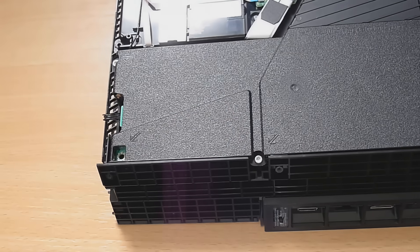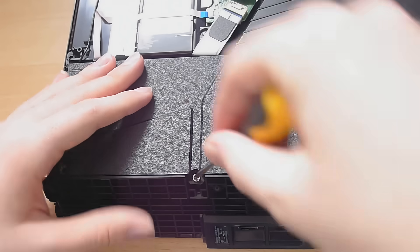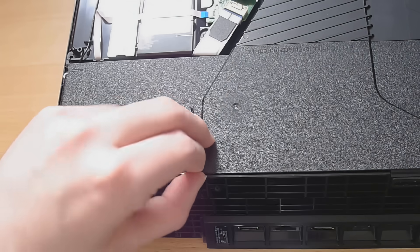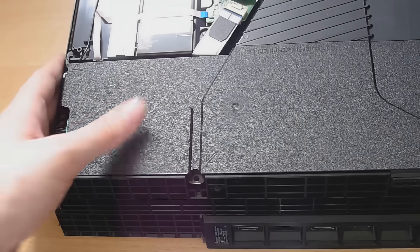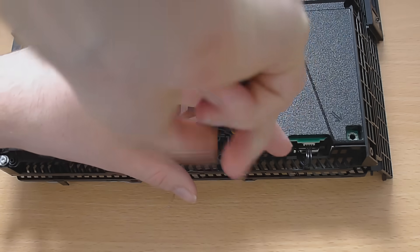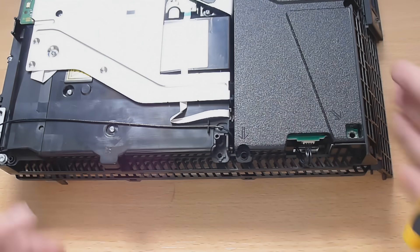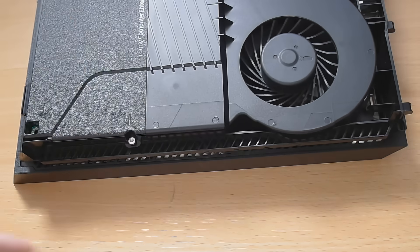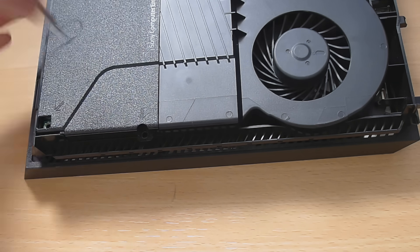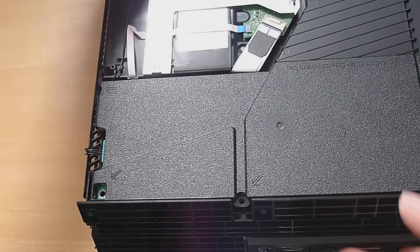There are also more security Torx screws — there's one right here with little arrows pointing to them. I've already broken the security bit off this one so I can take it out with a normal Torx screwdriver. There's another one around the side here as well. I've broken the security bits off most of these using that flathead trick, which also lets me use a normal Torx screwdriver. There's another one on the other side — take that out and that should allow us to remove the power supply unit.